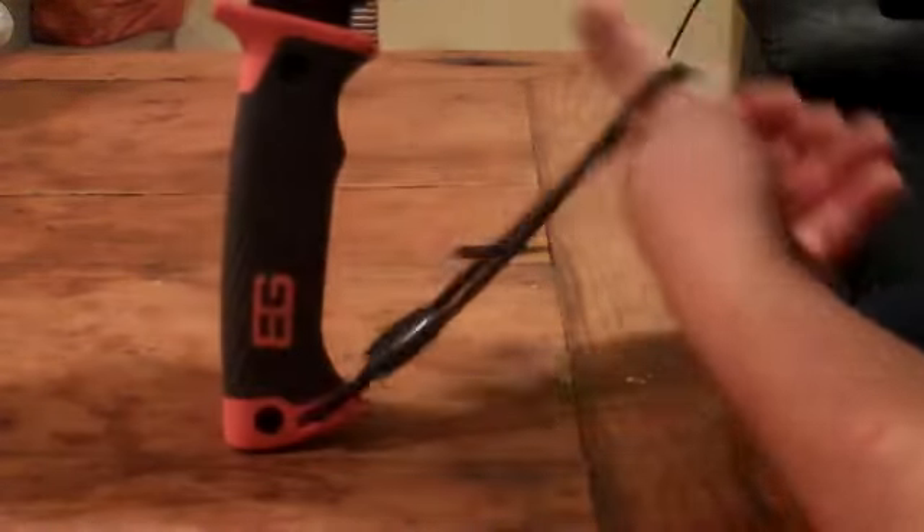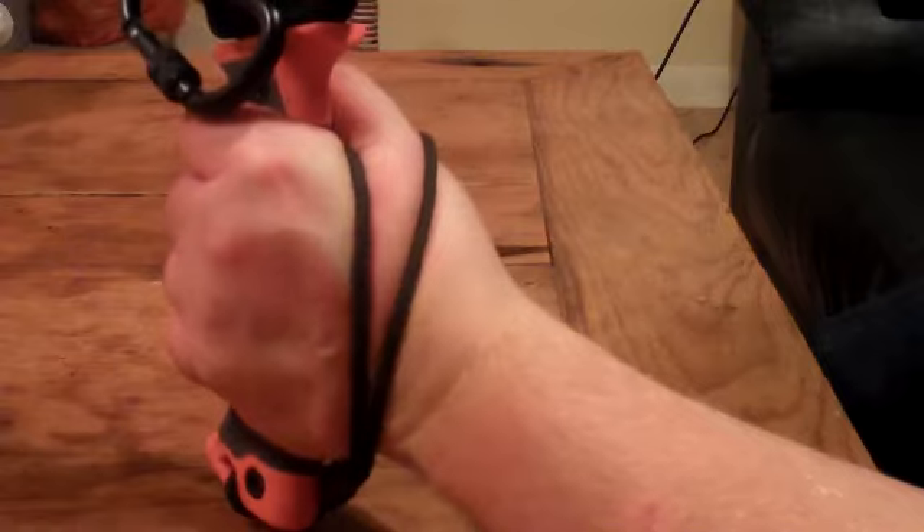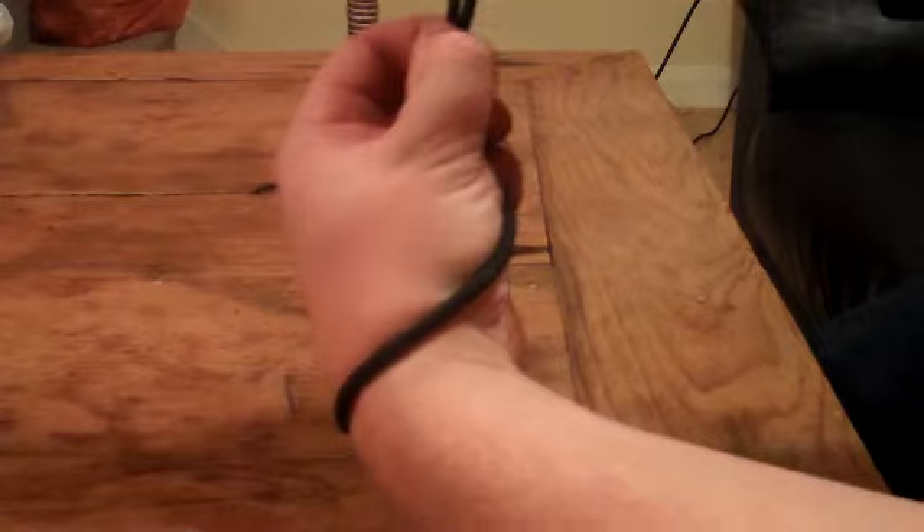Got a little lanyard on the back there which actually doesn't fit all the way around. If you want to do that loop around the grip, maybe if you've got smaller hands than me it might work, but the best way with this specific lanyard is just to put it through your wrist. Or you could just take it off and put your own one on, which I may well do at some point, but it's fine at the minute.